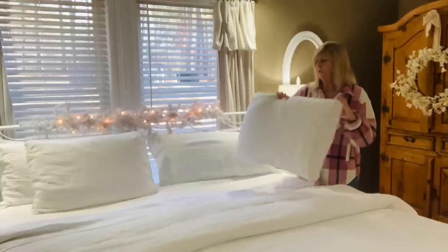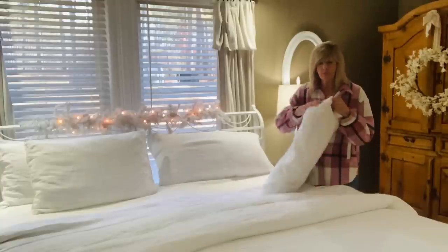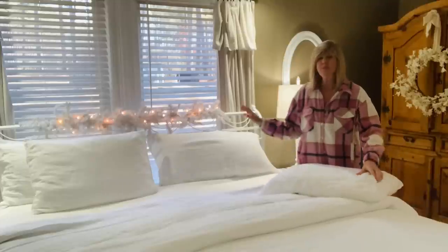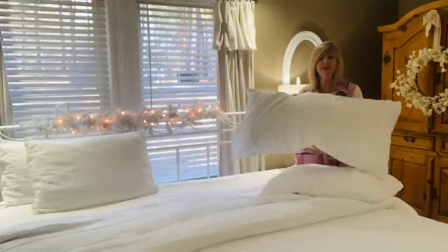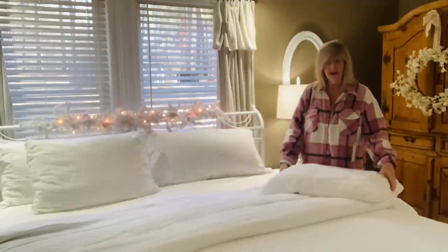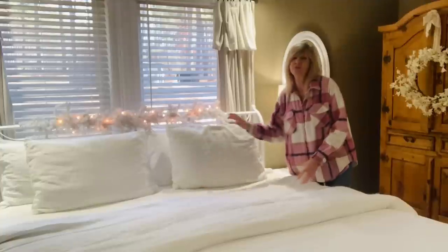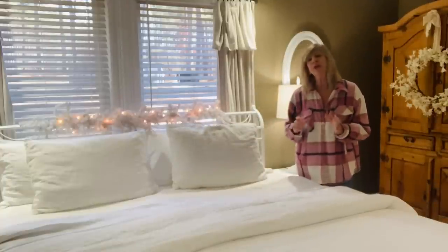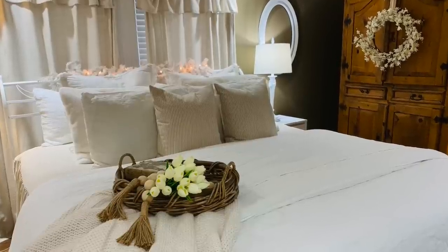The pillow covers are so easy to put on — they just slip on. I'm a pillow person and I love pillows, so I got both king size and standard pillowcases for my bed. That's the great part of the bed bundles — you can design your own bedding. Make sure to go out and check out their website.